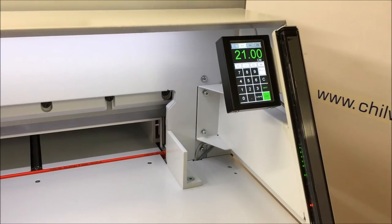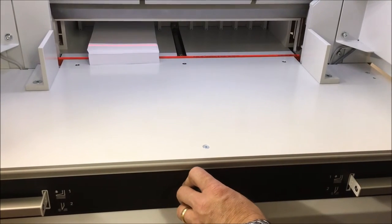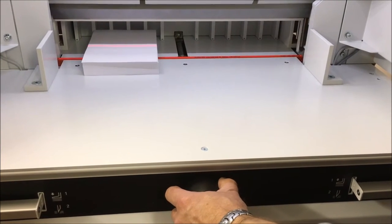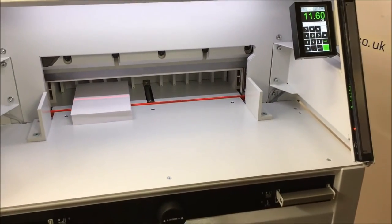We can also use it on the hand wheel here — we can come forward. The more you turn it, the faster it goes, or you can back it off to go slowly, literally down to point sizes. So we can use either the keypad or the back fence handle.